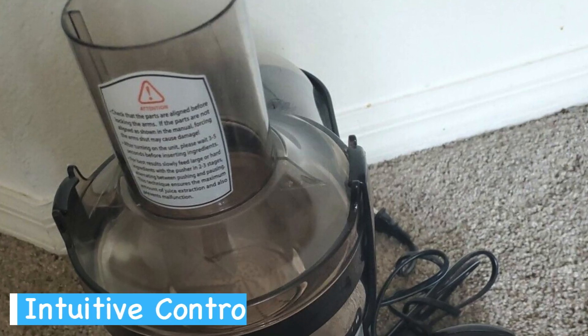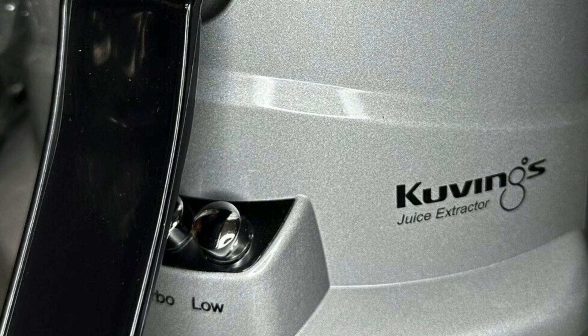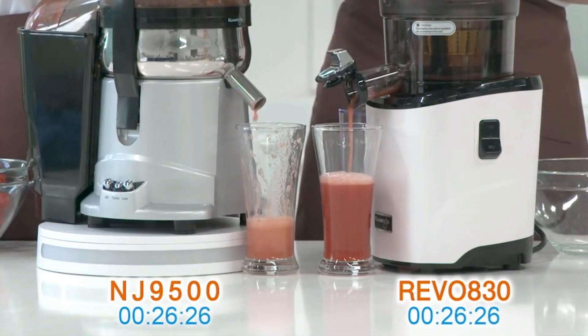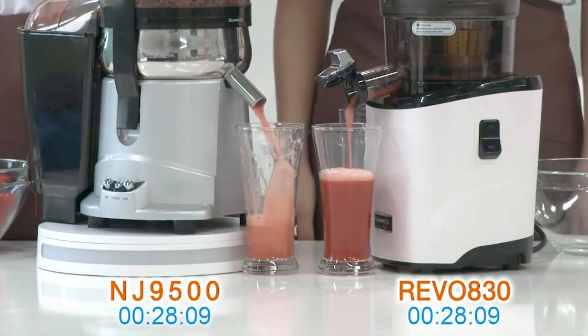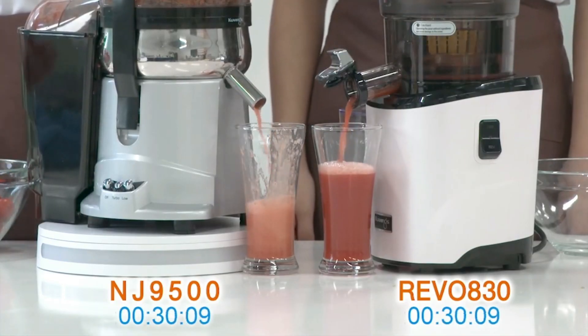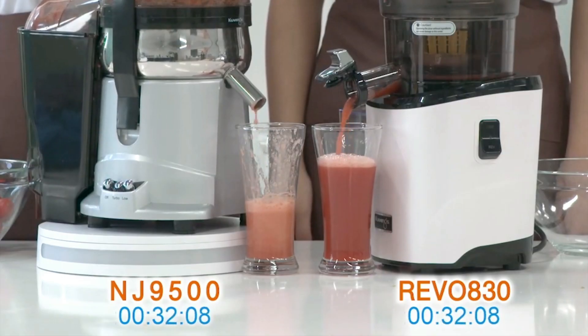The seamless, customizable operation is a standout quality here. With dual-speed settings, you can extract juice from softer fruits at lower speeds and turn up the power for denser produce. This versatility ensures that you make the most out of each ingredient and don't let your valuable juice go to waste.